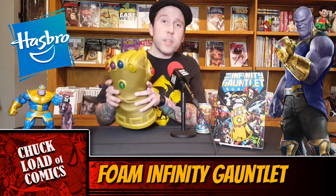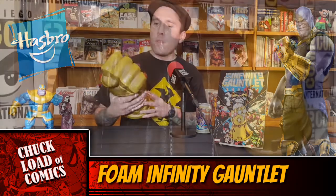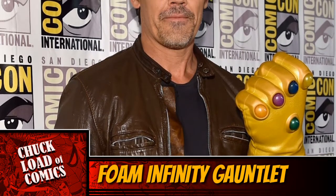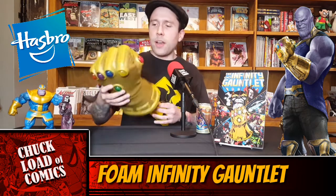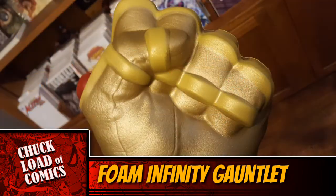If this looks familiar to you, you're not crazy. It's made from the exact same mold as the San Diego Comic-Con 2014 Infinity Gauntlet — the one that you've seen Josh Brolin hold up. Obviously, it's not the $100 version, the plastic one with all the lights and stuff that Hasbro came out with. It's all foam. It's pretty sweet, man. I really dig it. It's lightweight. It is the same mold as the San Diego Comic-Con one.